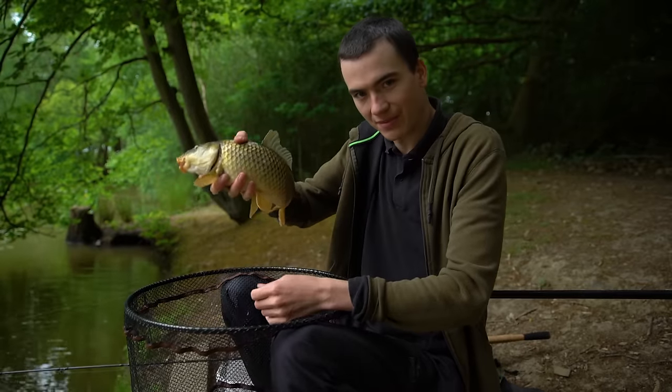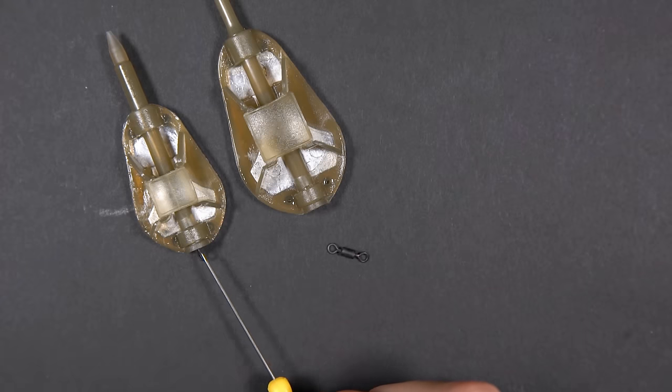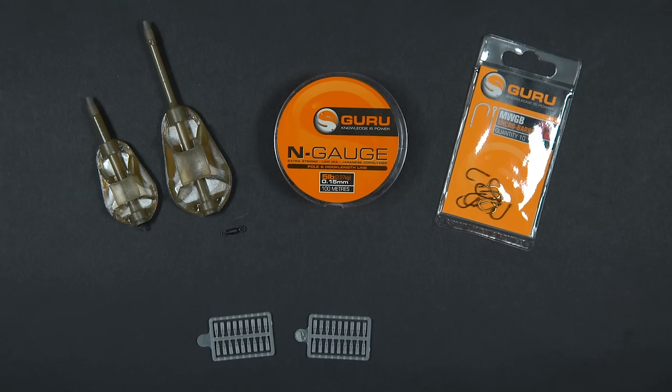To tie the method feeder rig you will need the following items. An inline method feeder — today I'm using a 28 gram model, but they come in a range of other sizes to suit every fishing situation. A swivel, which comes supplied with the Guru inline feeders.